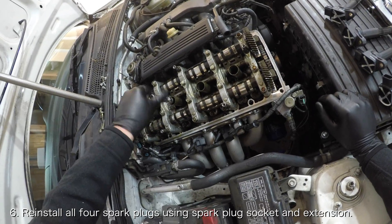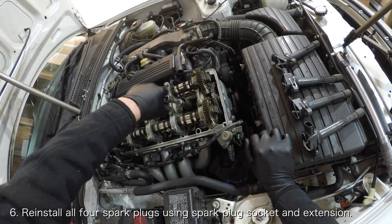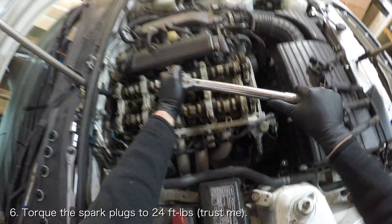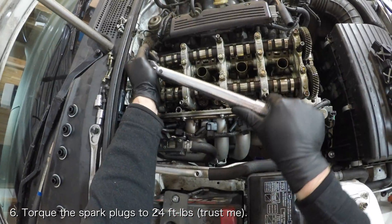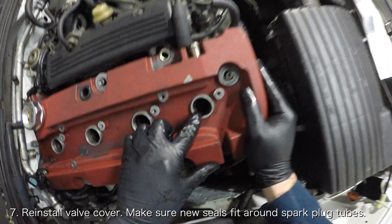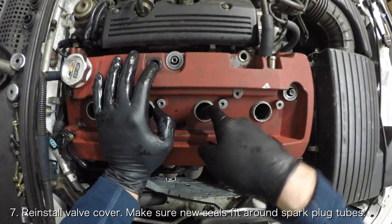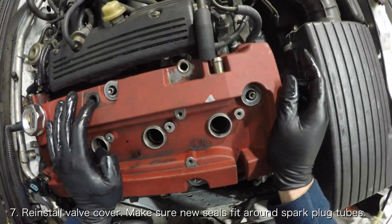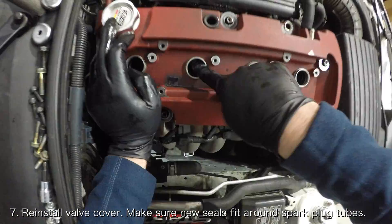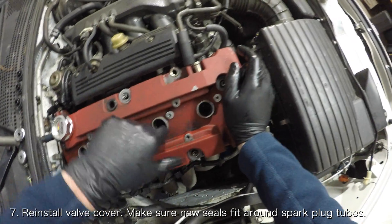After you're satisfied with your cleaning job, you'll have to reinstall the spark plugs. Use a spark plug socket and an extension to tighten each spark plug. Torque them to 24 foot pounds. Now you can finally reinstall the valve cover — if you need help doing that, I've got videos that will be linked down below. One thing that you'll have to be mindful of is that the new seals might need some assistance stretching and fitting around the spark plug tubes. If you notice yours are having trouble, gently push the seals down with your finger.